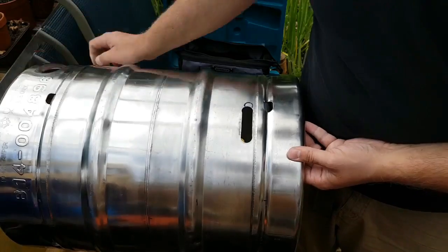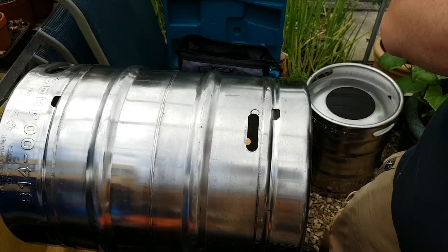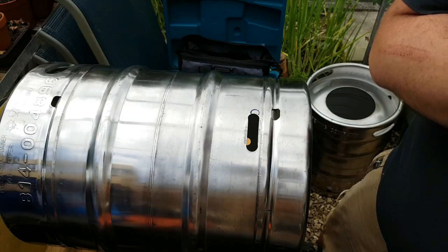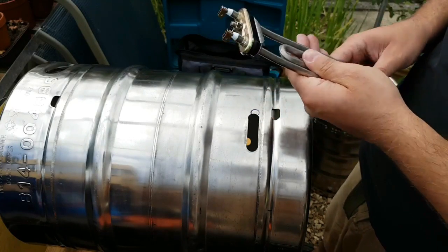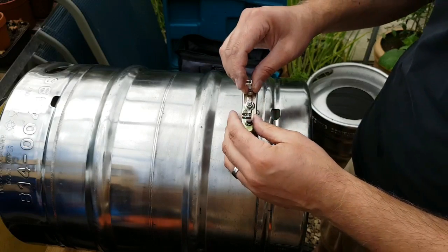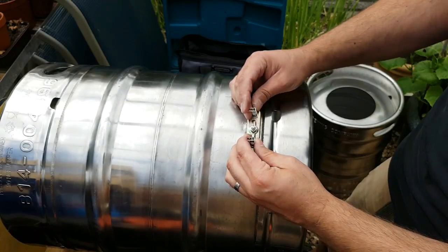I just cut the element hole out with the angle grinder, and then filed it so it's all nice and smooth. Then I'll put a tiny little bit of washing up liquid on the element. And as I put the element in I've got to make sure it goes below the other element that's already in there. And then this is quite tight.